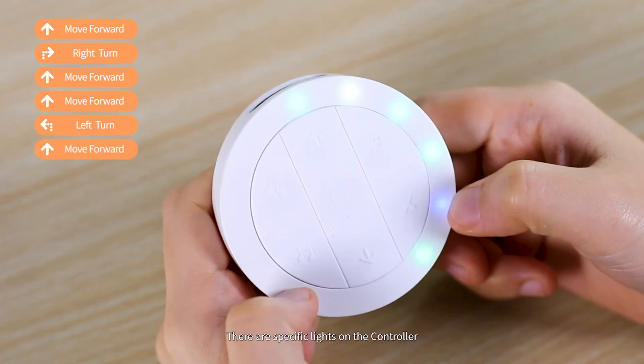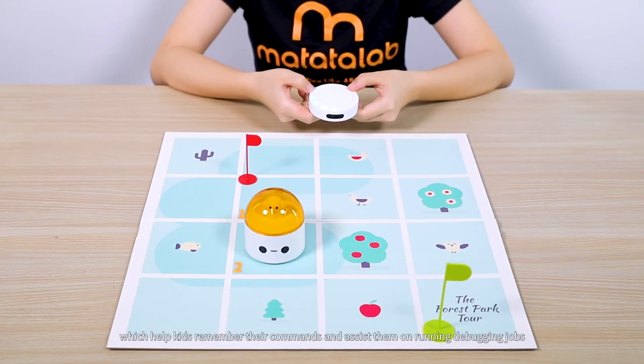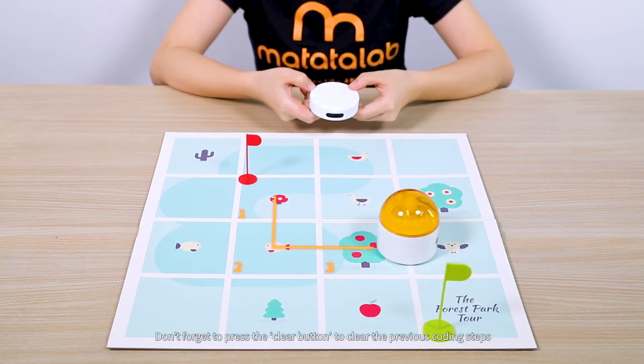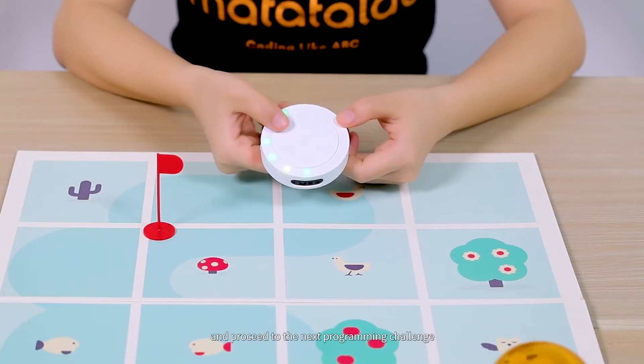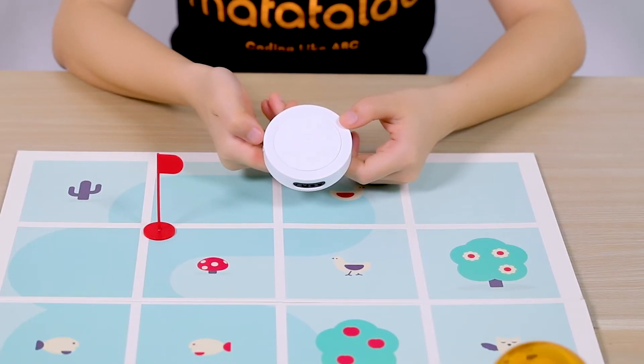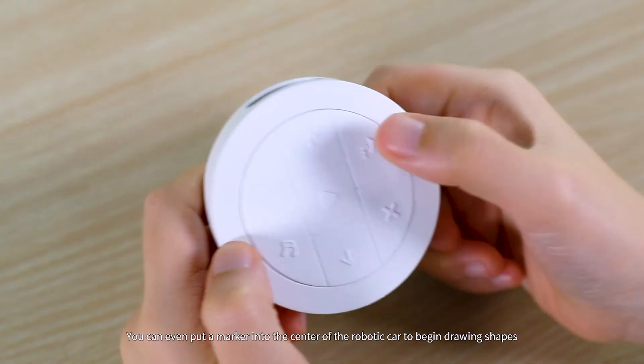There are specific lights on the controller which help kids remember their commands and assist them in running debugging jobs. Press the Clear button to clear the previous coding steps and proceed to the next programming challenge. You can even put a marker into the center of the robotic car to begin drawing shapes.